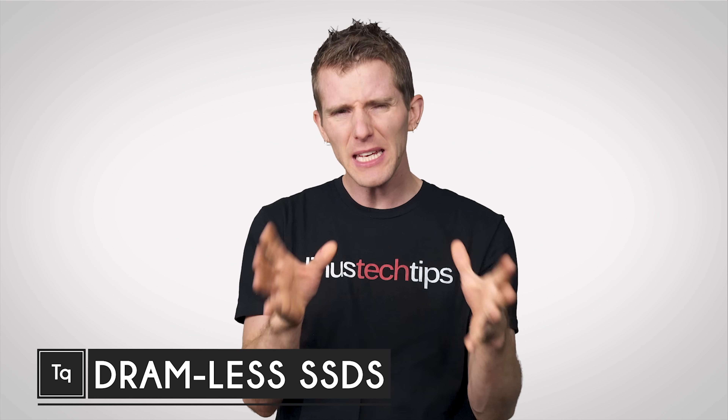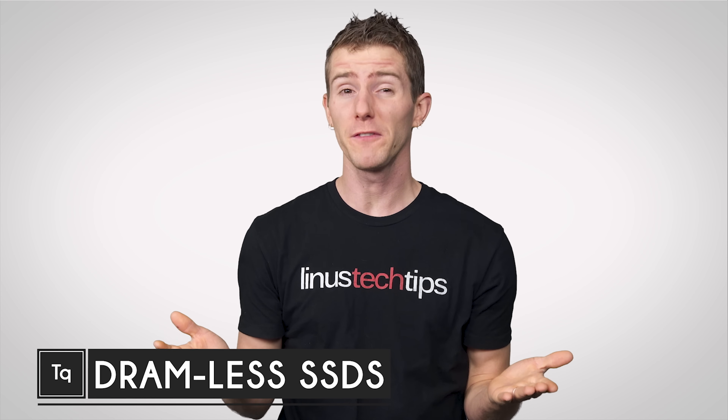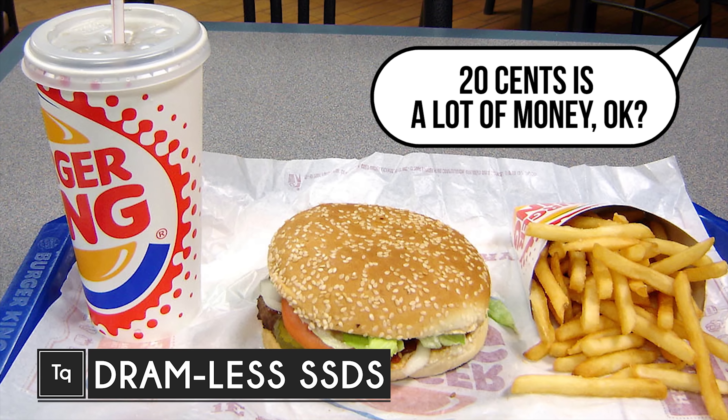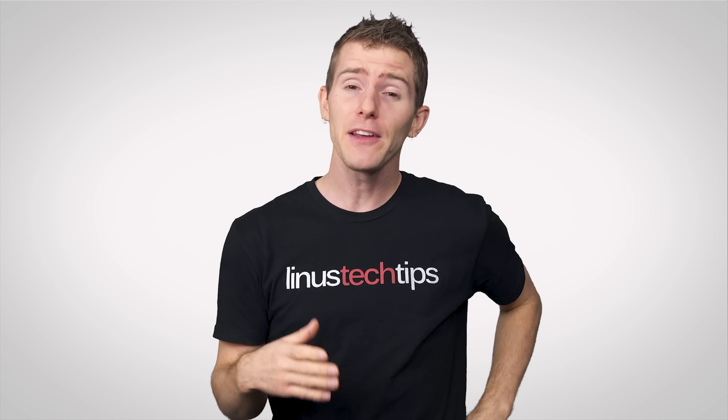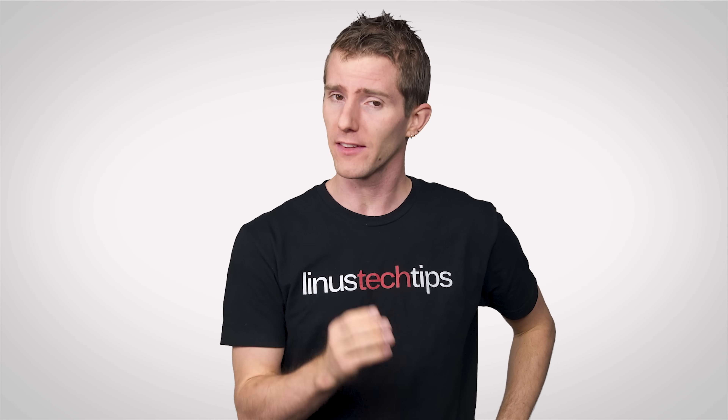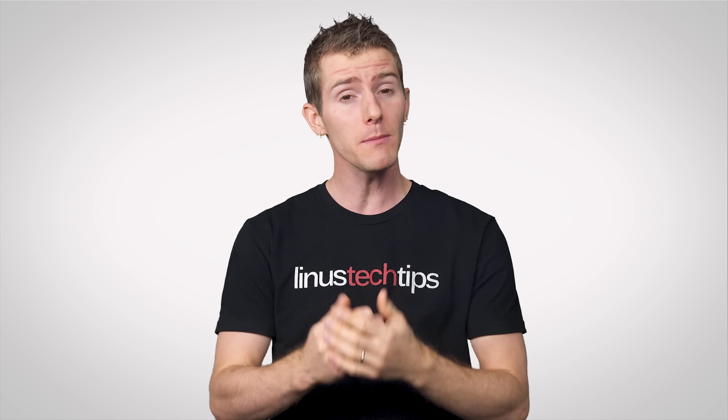Sometimes it makes sense to skimp a little bit on a purchase to save a few bucks — a Whopper without cheese, a keyboard without RGB, or a hotel room without the love tub. And there's a breed of SSDs hitting the market that uses a similar philosophy.